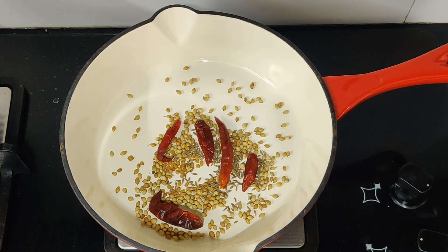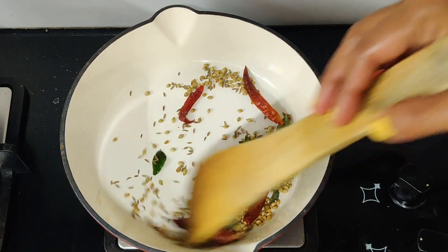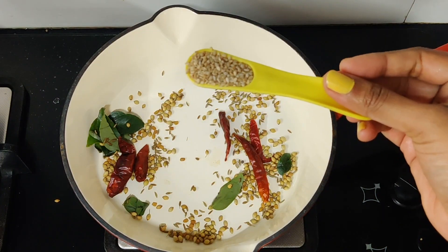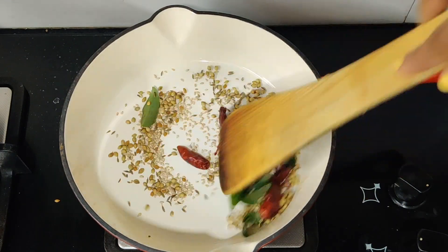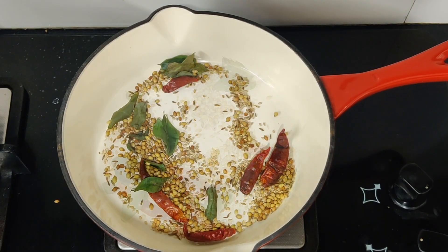We will try to dry roast this on low flame for 4-5 minutes. If you want to make it, it will take about 5 minutes. We will dry roast it on low flame for 1-2 minutes more.